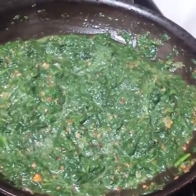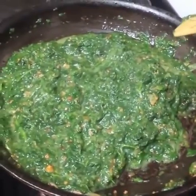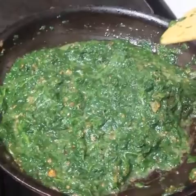Once your 10 ounces of spinach is mixed in, be sure to let it heat up again like it is right there before you add in 6 ounces of feta cheese.